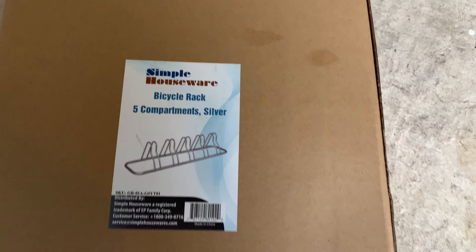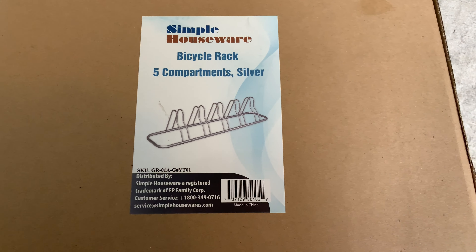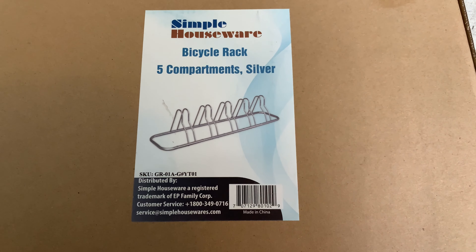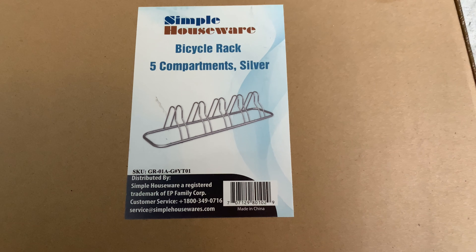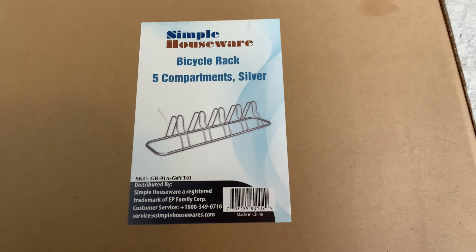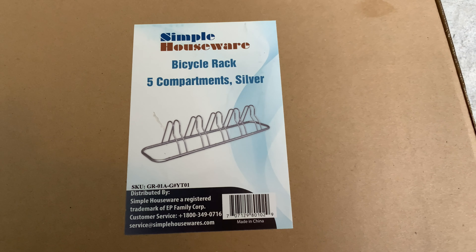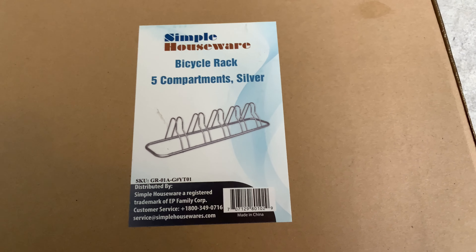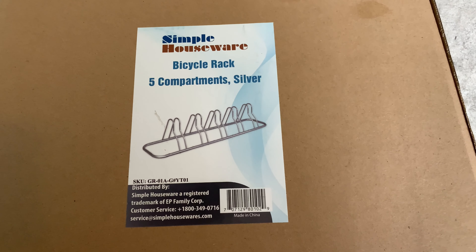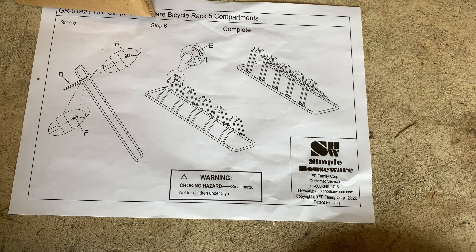Here is what we bought — a simple house floor bike rack supposed to hold four to five bikes. Let's break this box open, see how it looks, put it together, and check the stability. We'll have three bikes: one with a 29-inch wheel, one with a 27.5-inch wheel, and one with a 26-inch wheel, so we'll see how they all fit. Don't forget to like and subscribe.